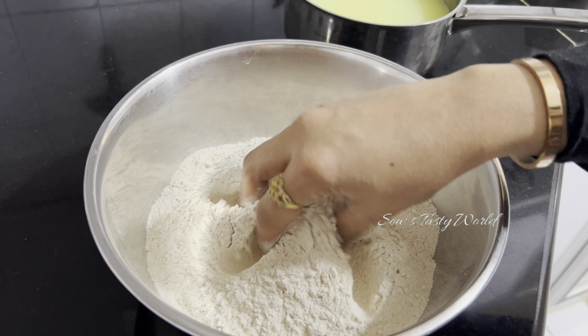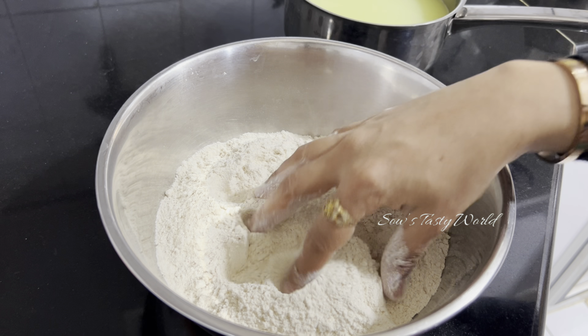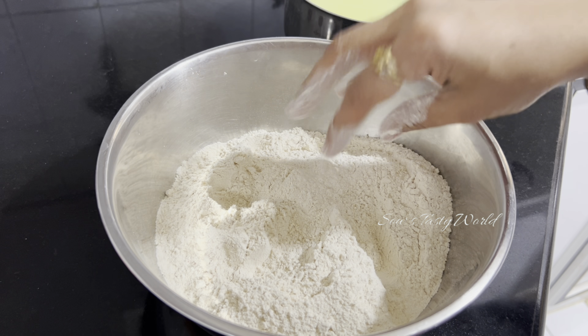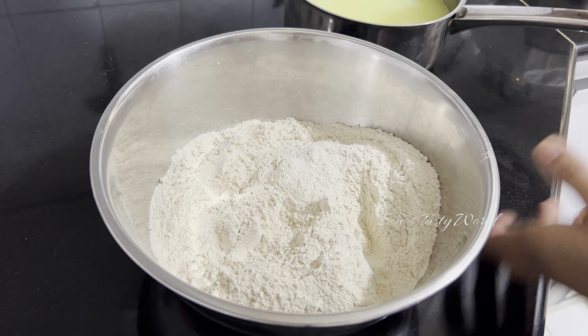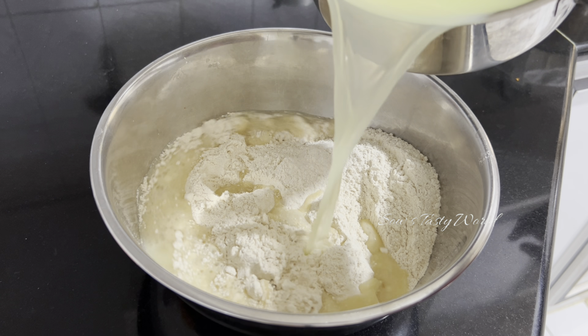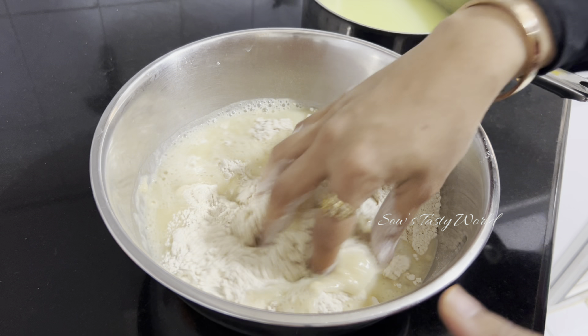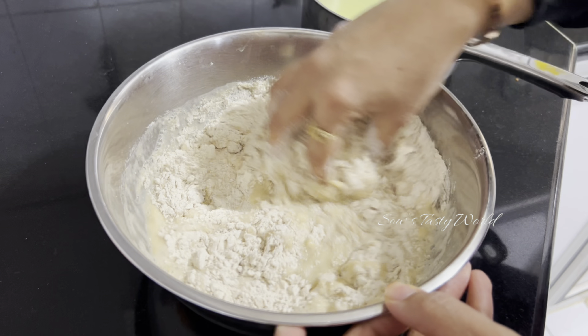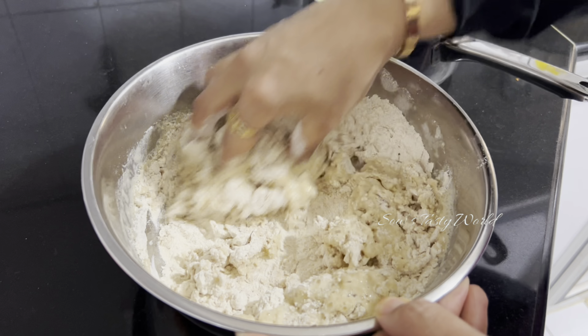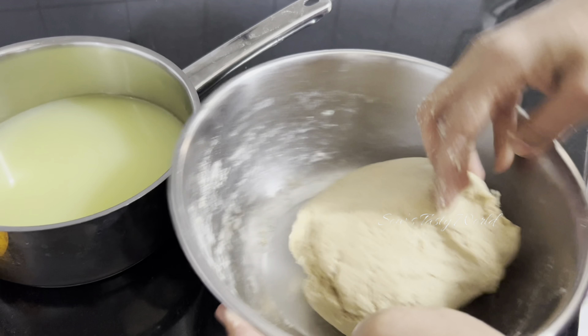While the onion and other ingredients are getting sautéed, I'm preparing chapati dough. Onto two cups of whole wheat flour, I have seasoned with salt. For kneading, instead of using water I have used the paneer water — this is highly nutritious, so instead of throwing it away you can use it this way, or even make drinks out of it. Knead well and allow the dough to rest for at least one hour.